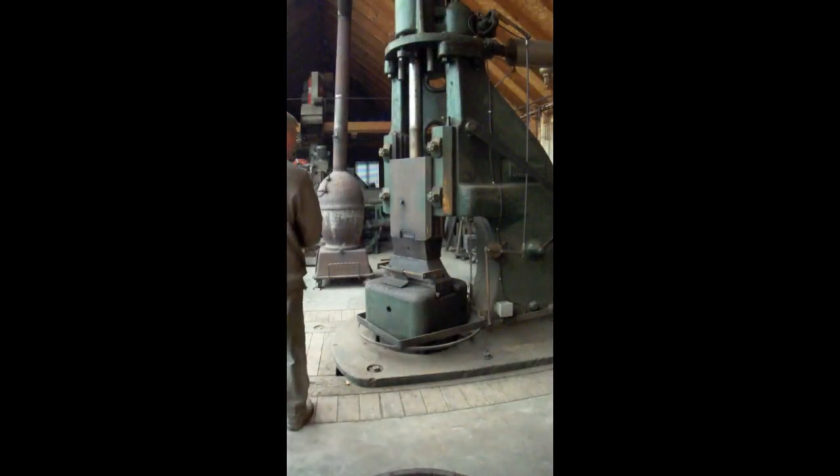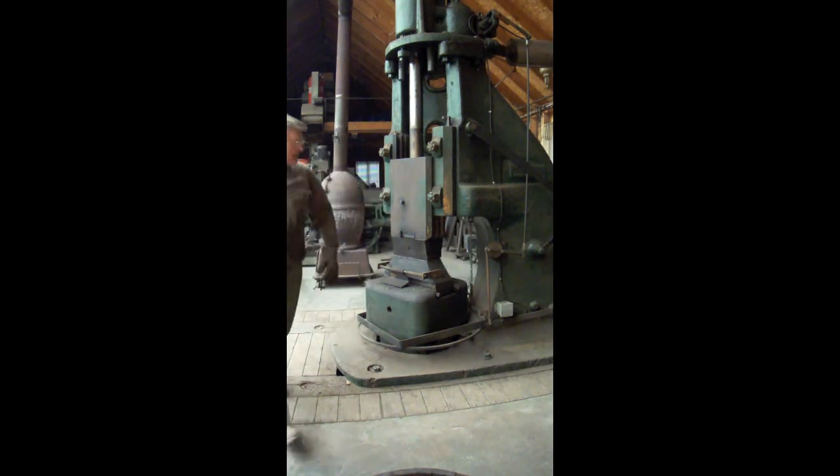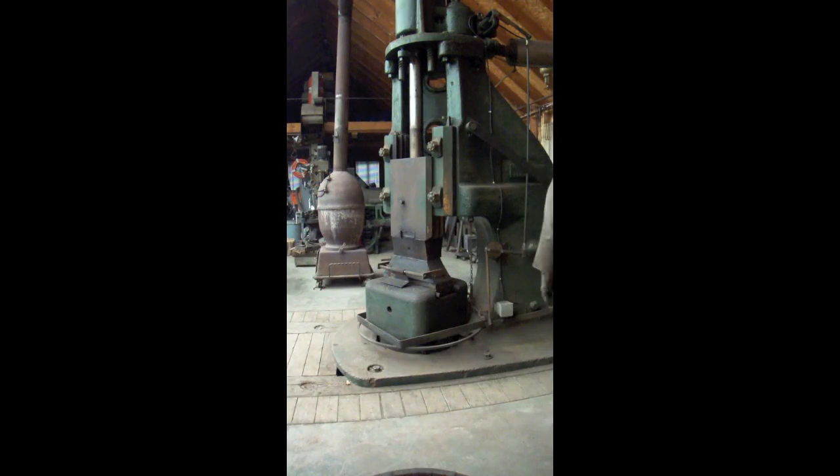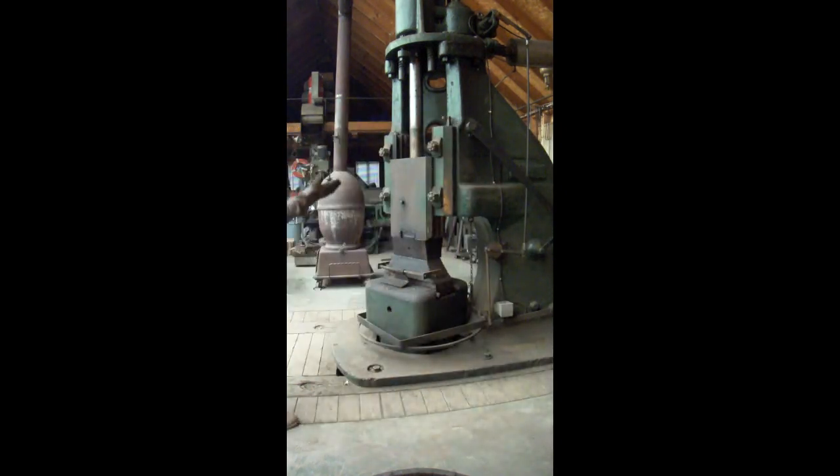We're going to forge a piece of 2¼" round — get the air turned on with the hammer. I'm going to set this to the right amount of hit, the kind of hit that I want. Once you use it a while, you'll get used to which settings need to be used.